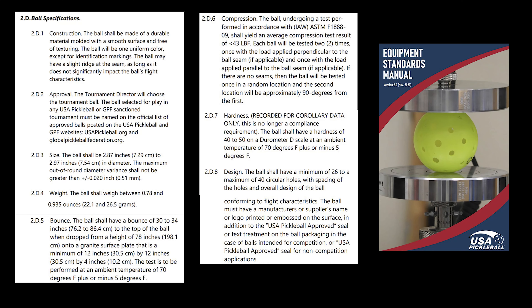Let's take a look at the rules so you know where the boundaries are as far as these balls go. The size of the ball is just a little less than 3 inches — 2.87 to 2.97 — so there's a little variance. There's also variance on how out of shape they can get. The weight of the ball is just under an ounce — 0.935 down to 0.78. The number of holes ranges from 26 to 40 circular holes, and they do have to be circular.